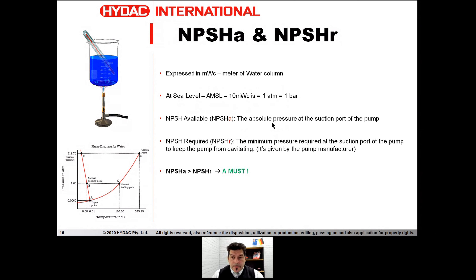The must in this game: the Available must always be bigger than the Required. If the Available is not bigger than the Required, it means we don't have enough pressure at the suction port. When the Available is smaller than the Required, we get cavitation.